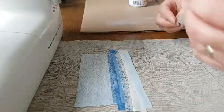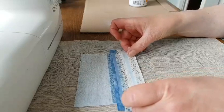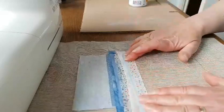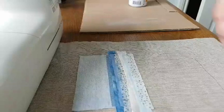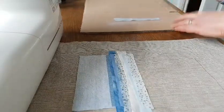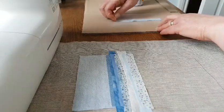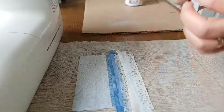Make sure when you're spraying this that you've got plenty of ventilation. You can use bond web — I prefer not to, but that's a personal preference. The chiffon can be really tricky to pick up sometimes and is also very sticky.